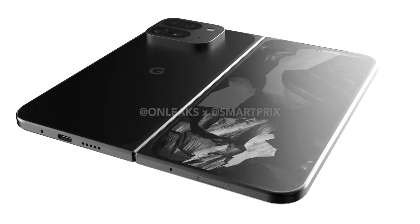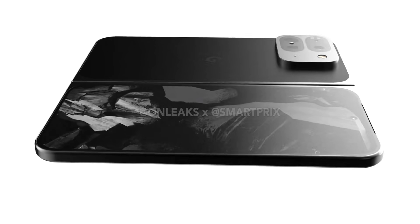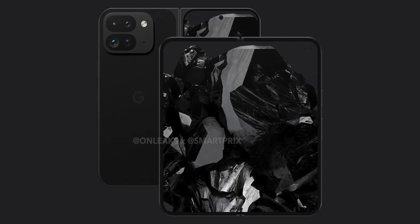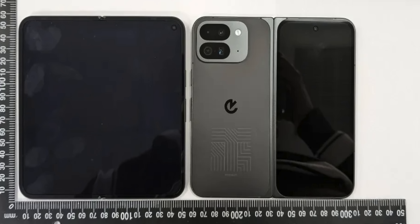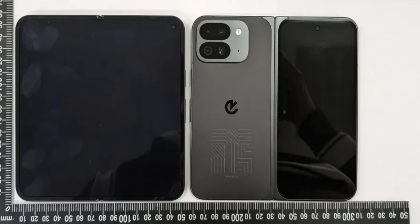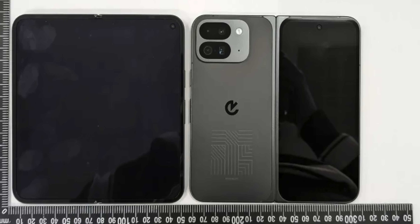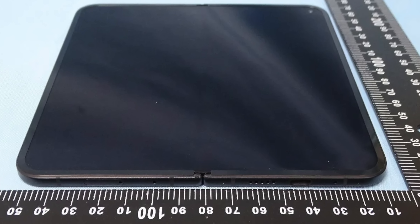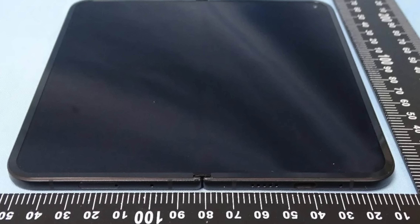The leaked images of the Pixel 9 Pro Fold suggest major changes in the display department. The cover screen is rumored to be slightly wider than the Z Fold 6 while being equally as tall, addressing a common complaint from Samsung users. The inner displays are also expected to be wider and more symmetrical, making portrait use much more comfortable, and leaks suggest a less pronounced crease — though we'll only know for sure when we get our hands on it.